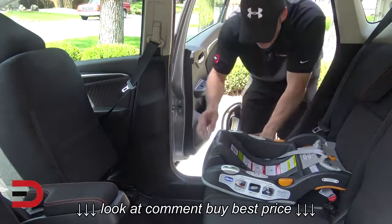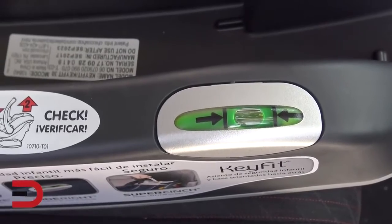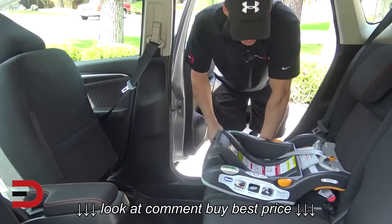You'll also notice that they have a level, and they want the bubble to be in the center here to know that the base is level. Mine is perfectly in the center where it should be.